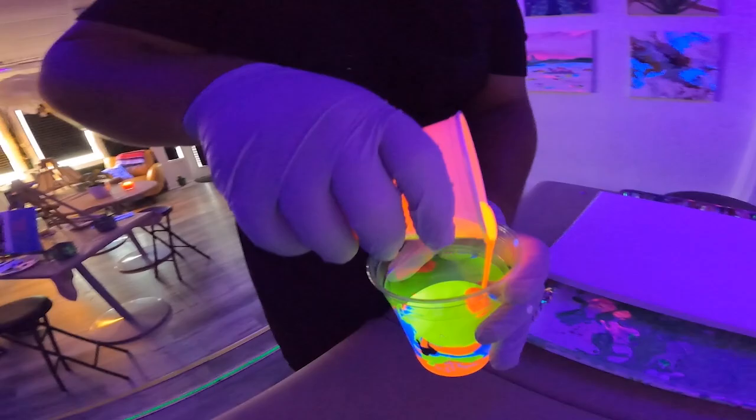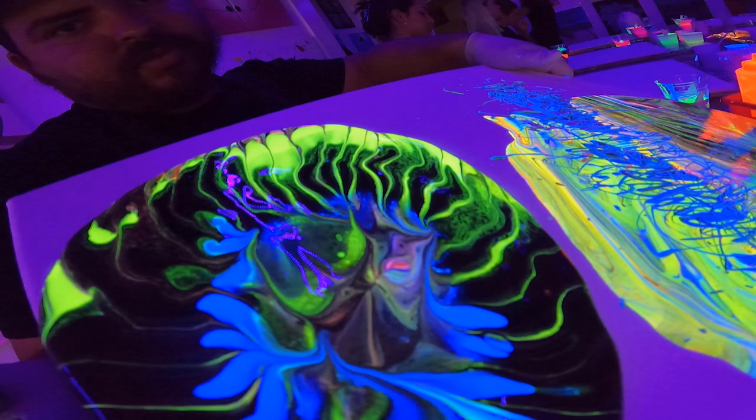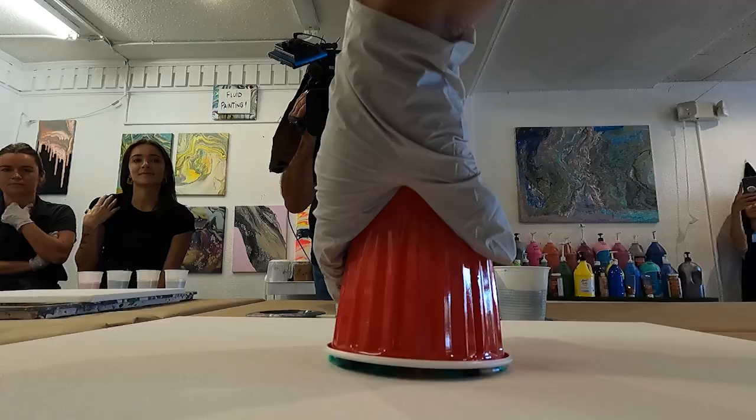We showed you fluid painting and blacklight painting. You sit down, pick four colors, and just let it flow under the watchful eye of Drip owner Haley Christie. She has picked her four paints — pink, green, and white. She flipped her canvas, they're all in the cup, and boom! That is exactly what you want to see.